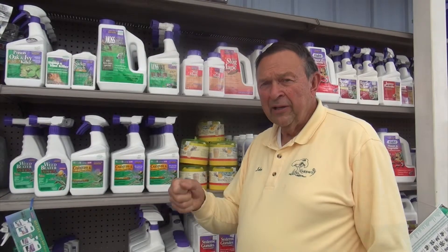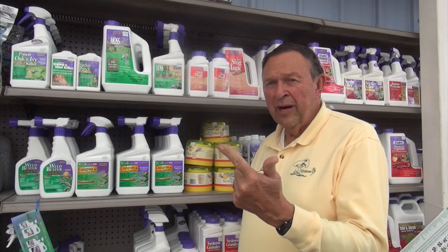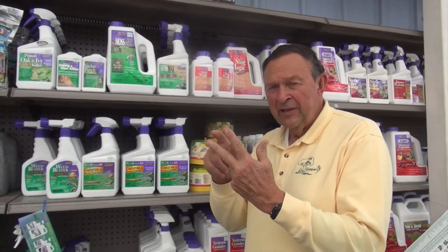Here's what I suggest you do: pull them up, bring them in, and let us look at them. This time of year I put them into three different piles — the broadleaf weeds, the annual grassy weeds, and the perennial grassy weeds. The first two we can kill, but the perennial grassy weeds we're not going to kill without killing everything else in the lawn.